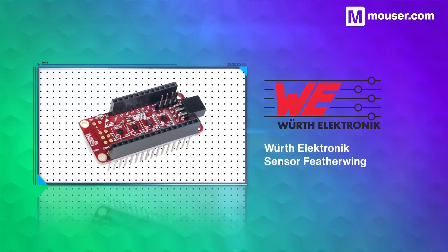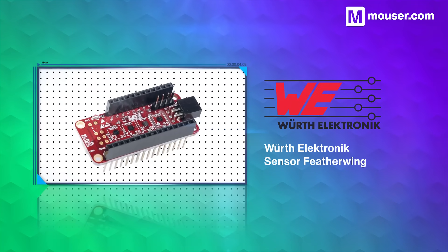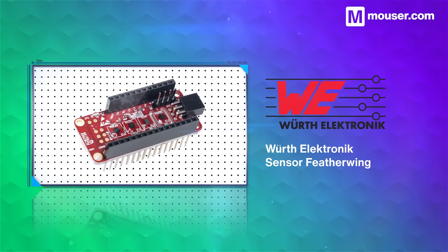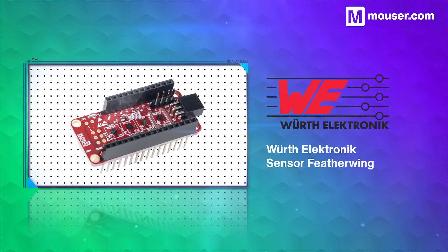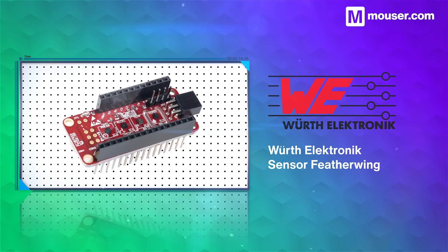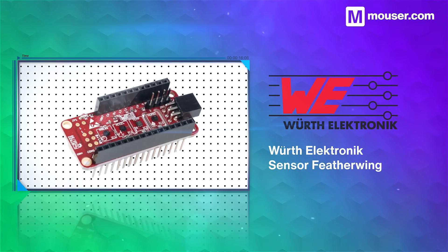The Virth Sensor Featherwing includes temperature, humidity, pressure, and motion sensors combined into a single I2C bus. It's perfect for industrial IoT applications, compatible with the popular Adafruit Feather series of development boards, and features SparkFun quick connectors.